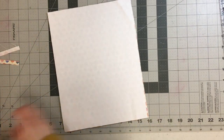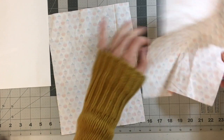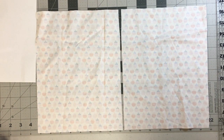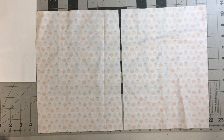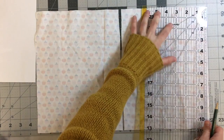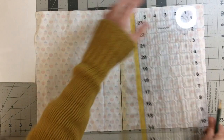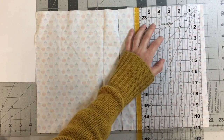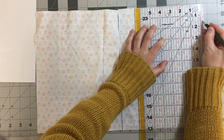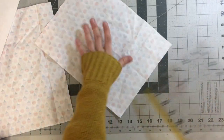You'll need a ruler and some chalk. I'm going to mark one and a half inches down from the top. Remember if your fabric has a direction to have the top up here. I'm just going to mark 1.5 inches down right there on both sides of the top.